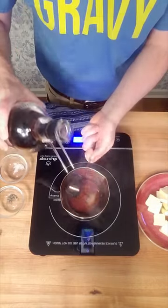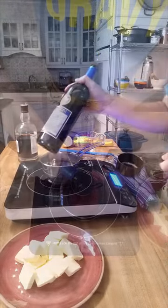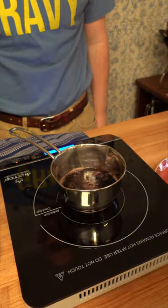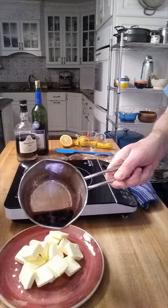Start off with one fourth of a cup of port — I'm using Tawny port — and then one fourth of a cup of red wine. Any red wine will do; I'm using Merlot. Reduce this down on medium to high heat for 10 minutes until there's two tablespoons left.